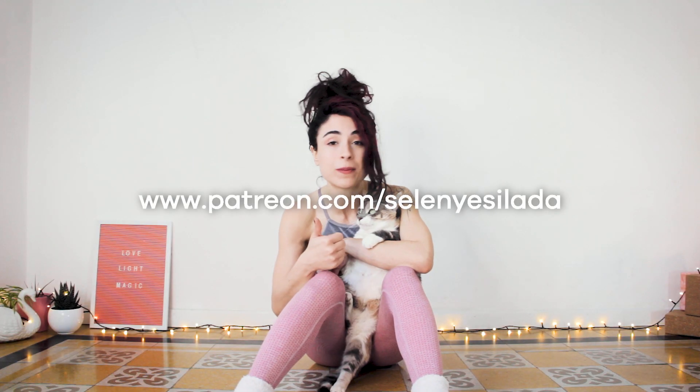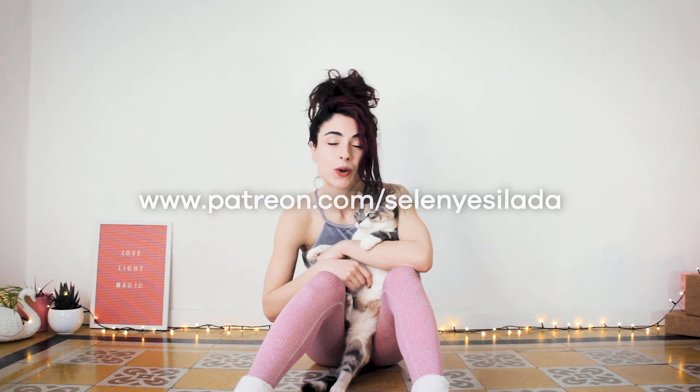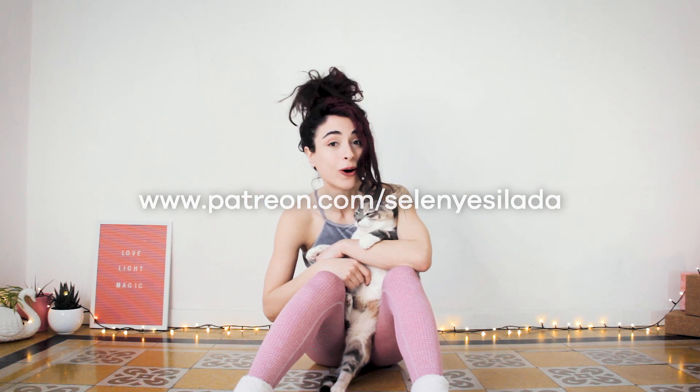If you want to support me or have an online class with me, just go to my Patreon page and check it out. And that's all for today.